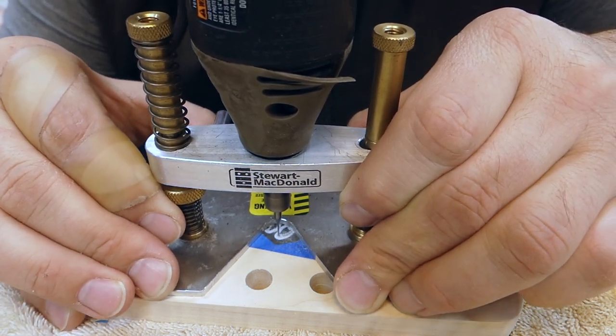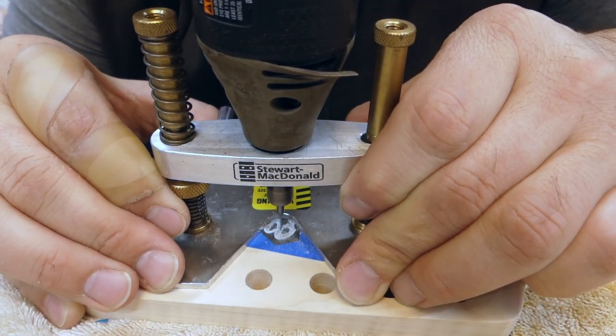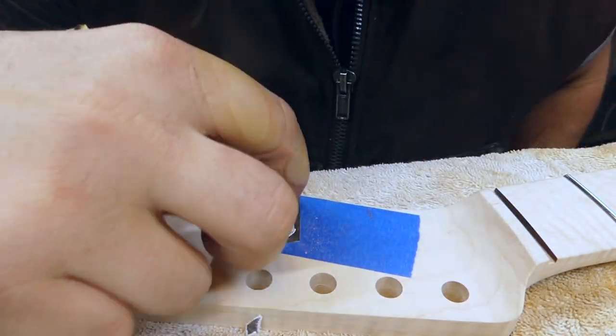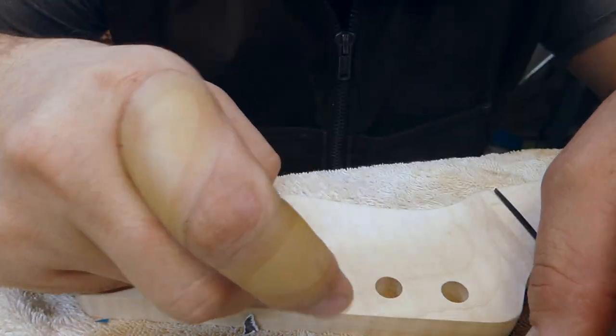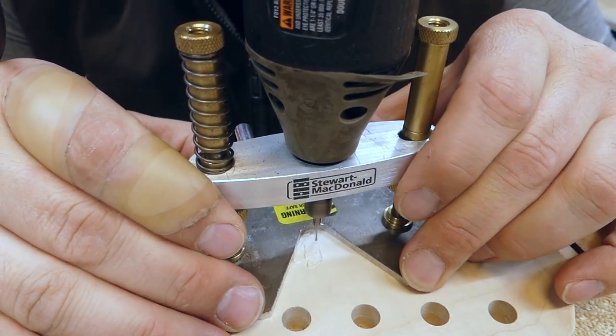I used a slightly smaller router bit this time — not as thick — and I'm again going to start on the inside and then route out, pulling that down and seeing how it looks. It needed a little bit more cleanup so I peel the sticker off.